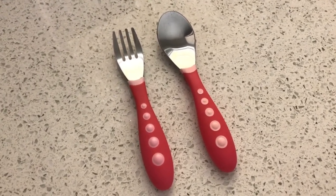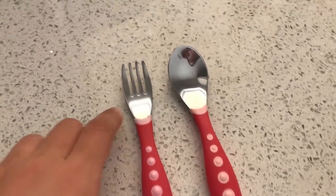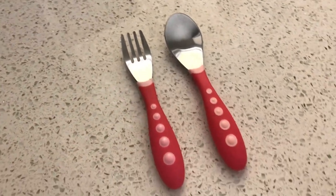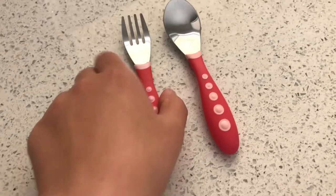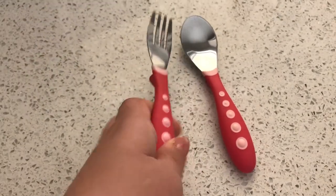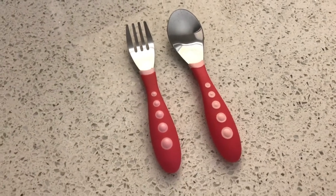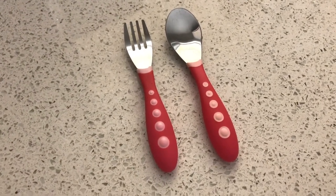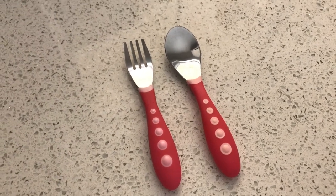So the solution I found was to get baby spoons that are stainless steel as well. I found these ones — the tips are stainless steel, as you can see, and the handles are plastic. The material they've used gives the baby's small hands really good grip to be able to hold it and not drop it.